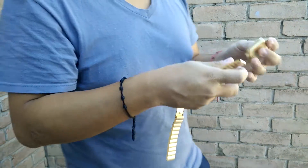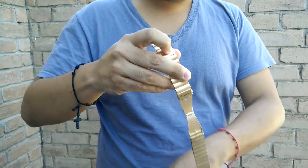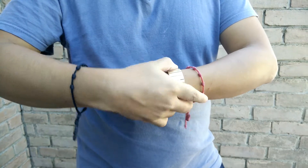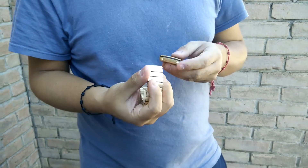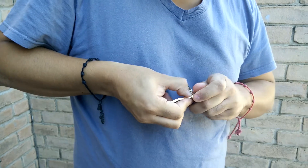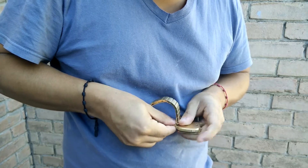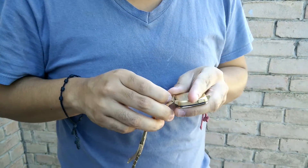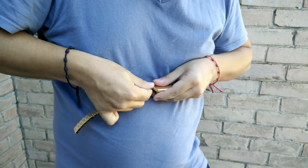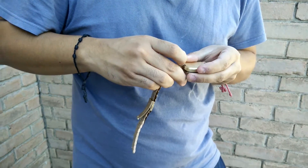Now let's see how it looks with this. It's supposed to be like this, I guess. I have no idea. Yeah, it's supposed to be like this. I'll put this in here. I can not put it in. Come on. Oh, I can not put it in.